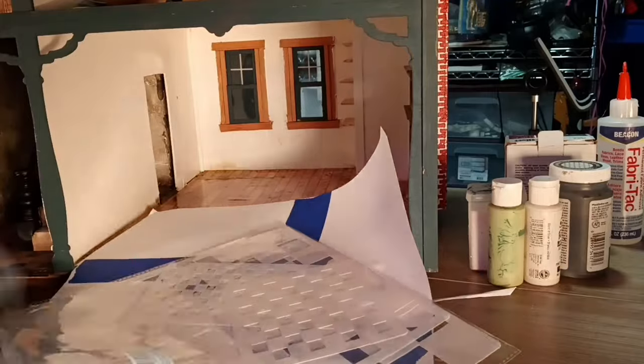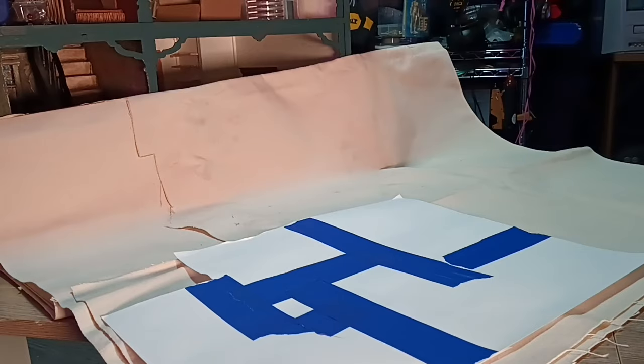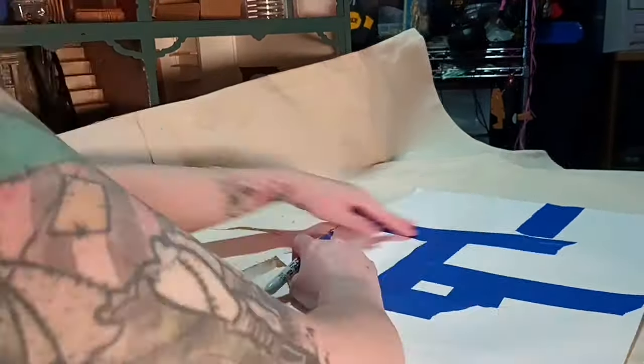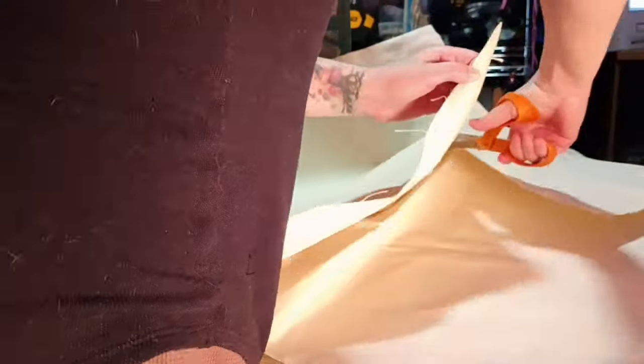I am doing the same thing that I did in the entryway. I'm using that canvas fabric — I just loved how that worked — and I'm doing that for this room as well, just a bigger checker pattern.